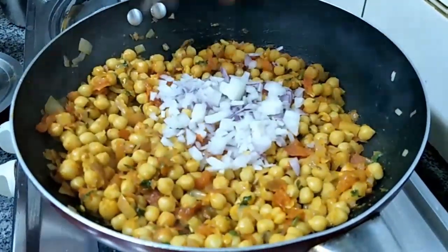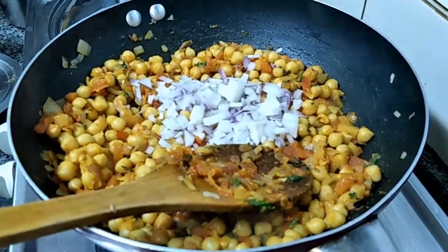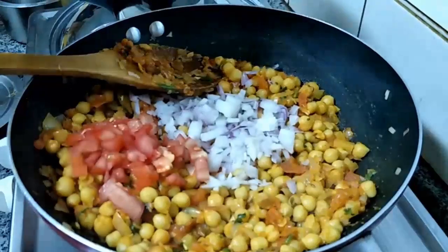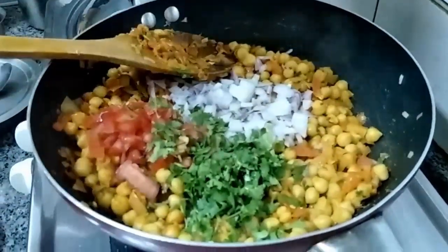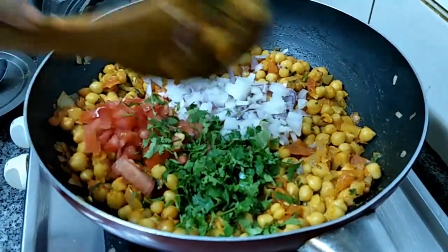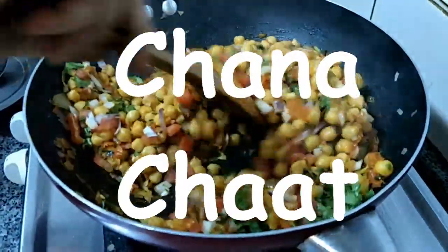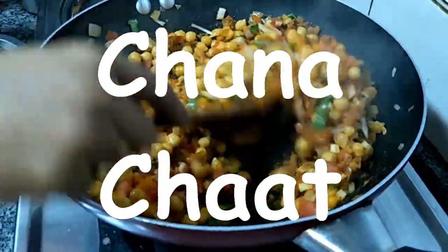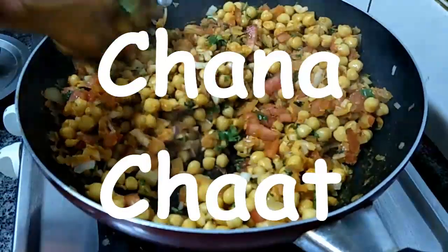So we are going to add the raw onion, raw tomato and coriander leaves, and mix it well. Have this nice recipe — channa chaat from Veggie Recipes Blogspot — just for you, enjoy! If you like my video please give me a thumbs up and subscribe to my channel. Please share with your friends and relatives. Thanks for watching.